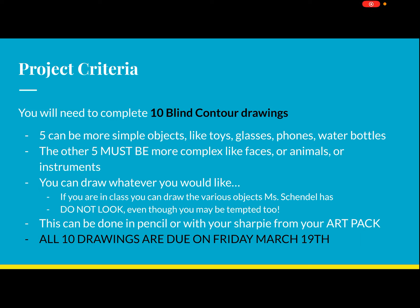I would encourage you to find things that have a little bit more detail or texture that you'd have to add into your blind contour drawings. So five can be simple objects, and then the other five must be more complex — like faces as Allison was doing, an animal like a cat, dog, snake, or lizard, an instrument, or a shoe. Just something that has a lot more content to it — a face has a nose, eyes, hair, ears, lips, wrinkles, and lots of things.